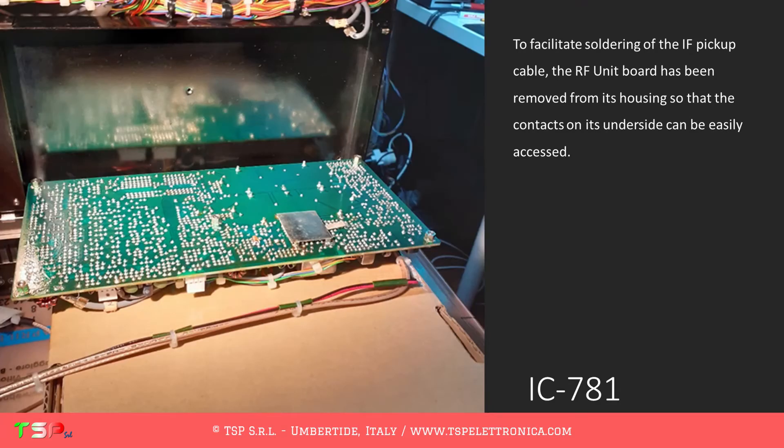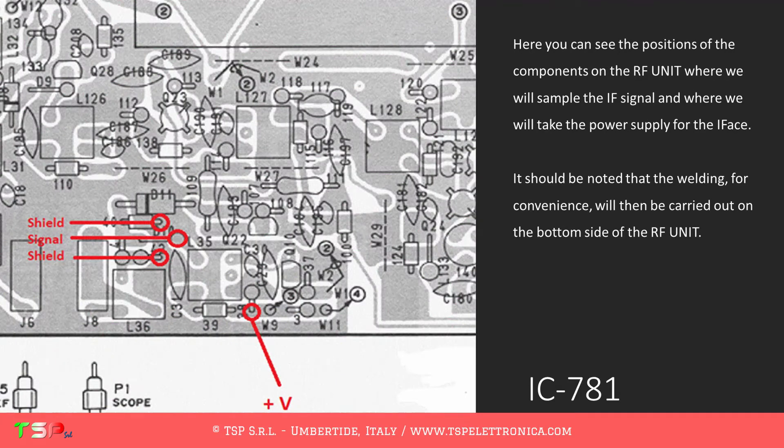To facilitate soldering of the IF pickup cable, the RF unit board has been removed from its housing so that the contacts on its underside can be easily accessed. Here you can see the positions of the components on the RF unit where we will sample the IF signal and where we will take the power supply for the IFACE. It should be noted that the welding, for convenience, will then be carried out on the bottom side of the RF unit.